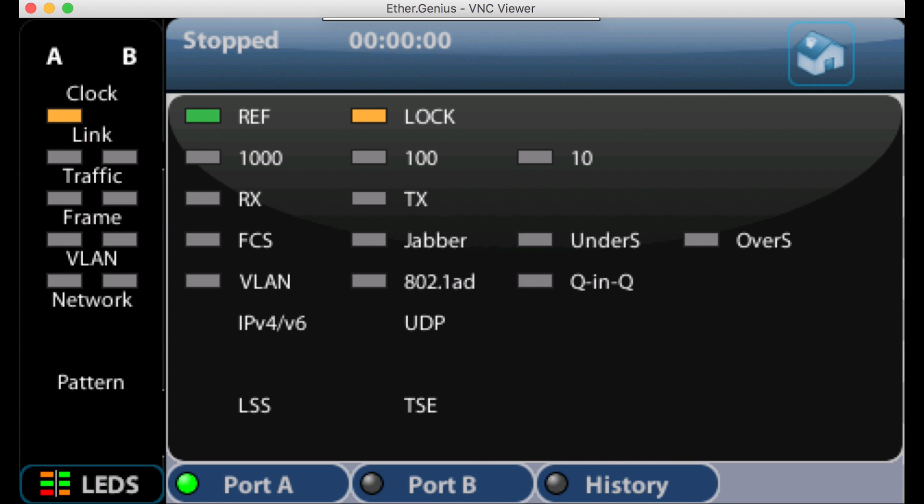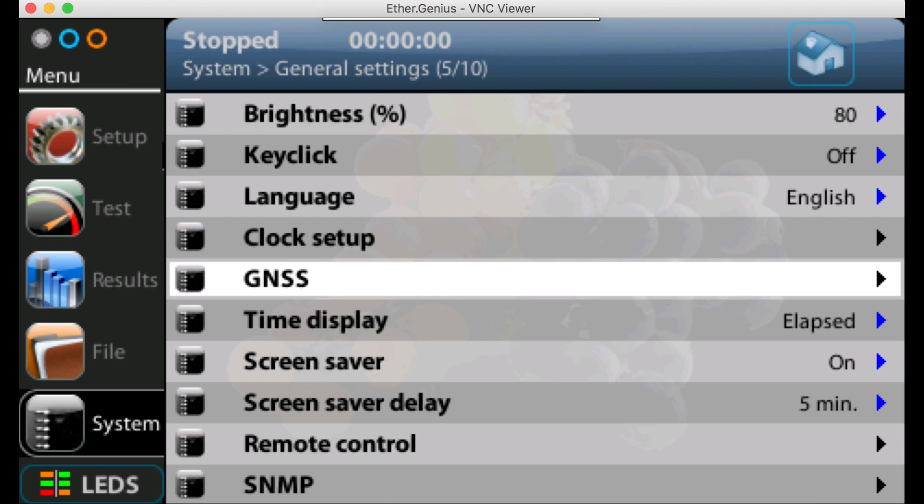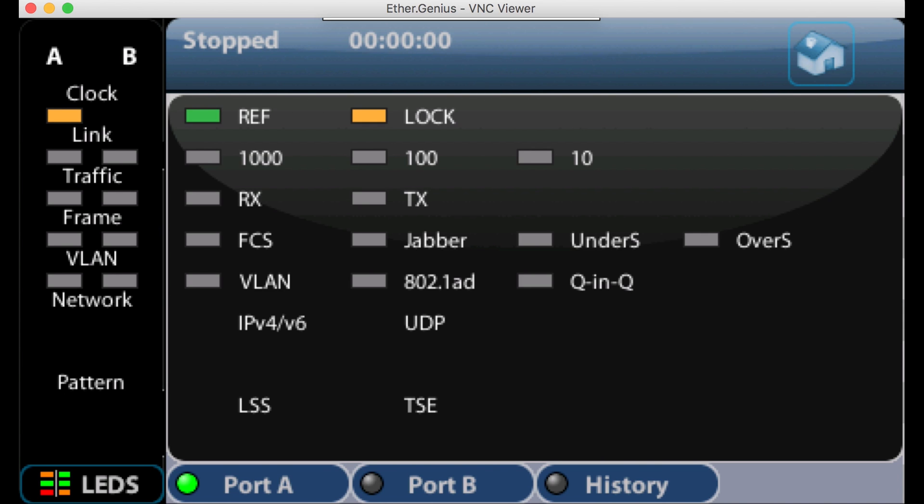The lock soft LED is still showing amber, meaning we haven't locked on yet. We need to make sure our GPS aerial is connected and we've got a good line of sight to the satellites. We can check by pressing the home key, going to system and general settings, then selecting GNSS. Here we get more information about the GNSS signal — we can see we're still waiting for the PPS signal, and we can see the number of satellites seen and used. It's a useful tool especially when you can't lock on to the external GPS signal.